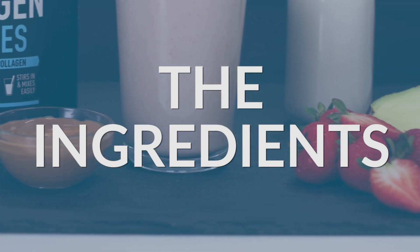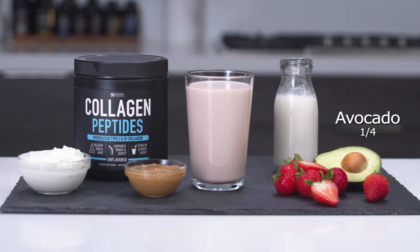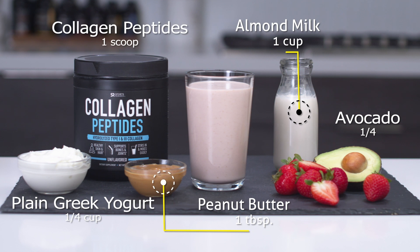For your ingredients, you'll need the following: one half cup of frozen strawberries, quarter of an avocado, one cup of almond milk, one tablespoon of peanut butter, one fourth cup of plain Greek yogurt, and one scoop of sports research collagen peptides.